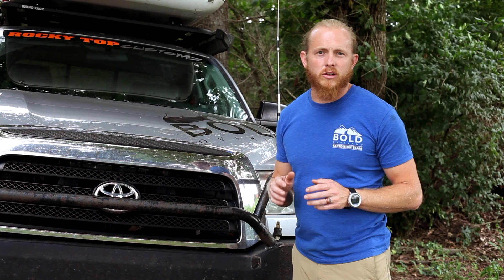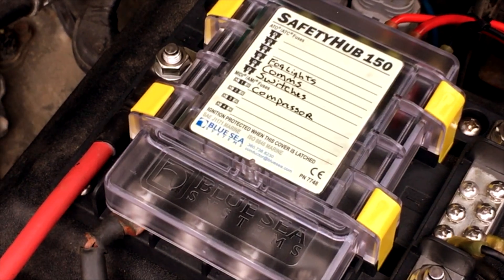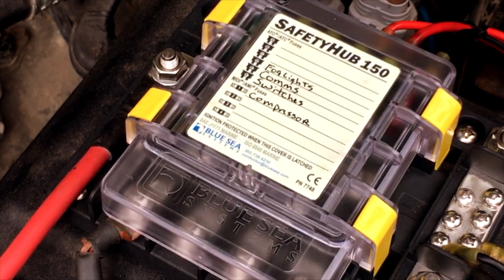You can see on our list we have things like fog lights, comms, and other accessories, as well as high current items like our twin compressor.